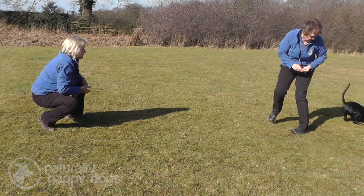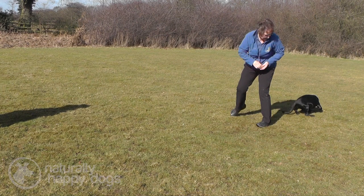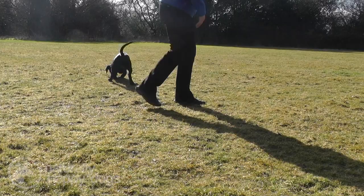Sometimes dogs can be a little bit cautious about coming into your personal space, so it's quite nice to just have the dog run towards you and throw some titbits in between your legs. The dog gets used to running into that bit of personal space. Once you start to put in a present, the dog is already starting to run between your legs, and that also helps the dog run straight and true towards you.